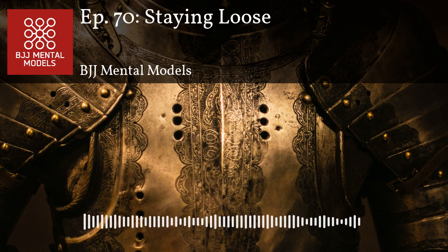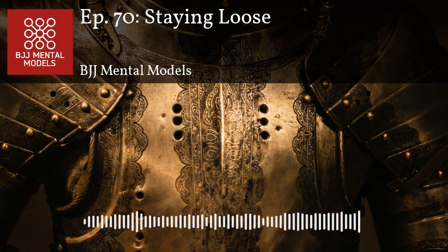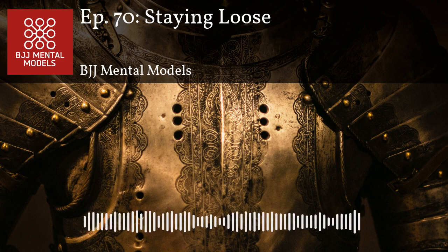The main reasons to avoid tensing up: first, it telegraphs your intentions to your opponent. If you're constantly tense, your opponent will know you're afraid, giving them a mental edge. Second, it burns out your muscles — it's hard to maintain constant tension. Third, if you're constantly tense, your opponent can more easily manipulate and move you around.